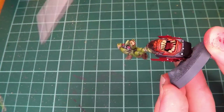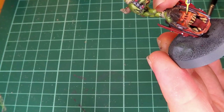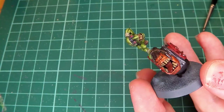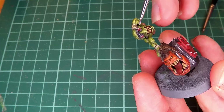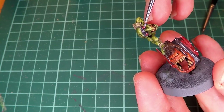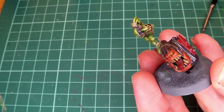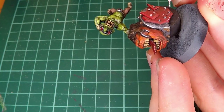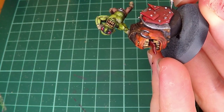I then go ahead and add a little dot of yellow into the eye for the squig. I add a little gloss varnish onto the goggles to give them a little bit of an extra shiny feel. Then I finish the miniature off by adding a little bit of weathering and some chipping on all of the paint.